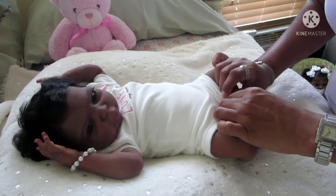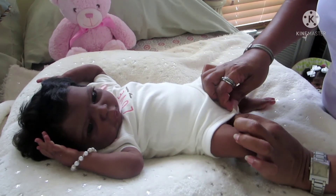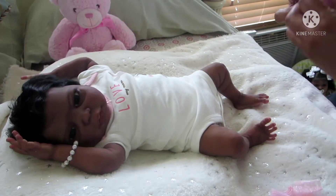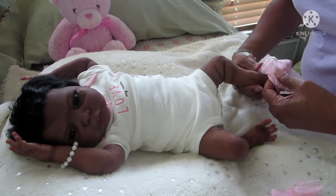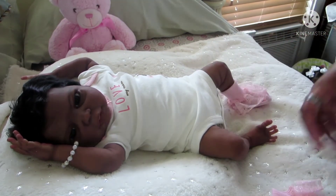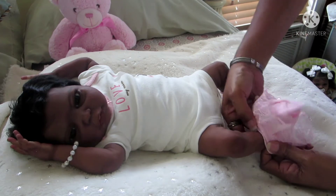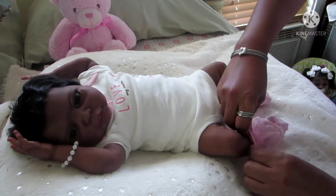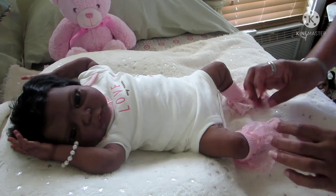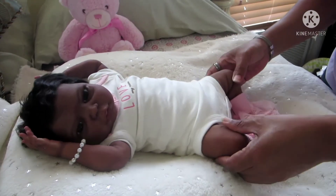To accessorize this onesie, she's going to wear pink ruffle socks. Please, anyone who has silicone babies and your babies are collecting dust — that's normal — please tell me what you use. Ocean has long feet but these socks actually fit from heel to toe.